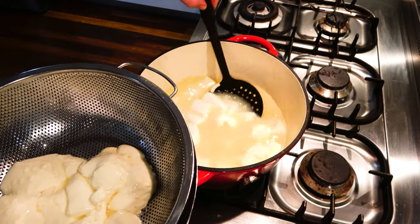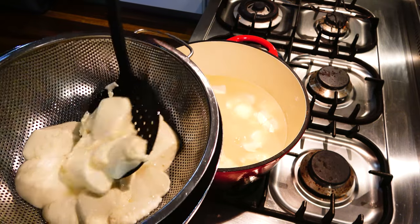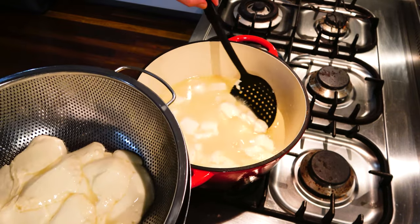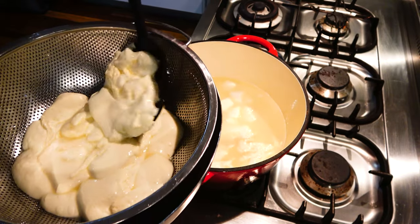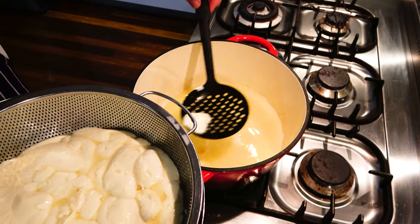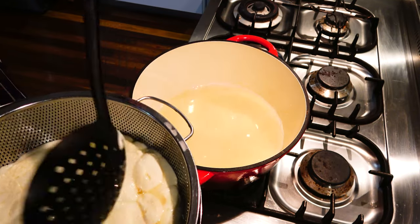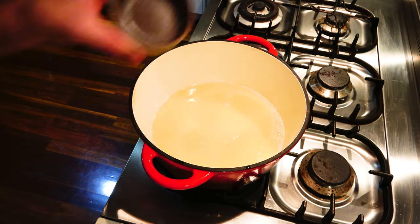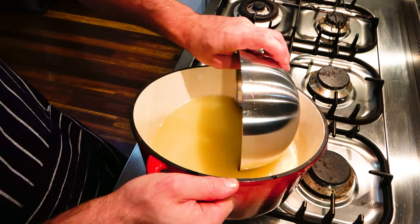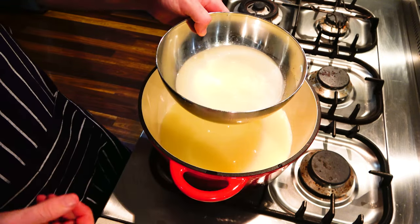Place a colander or cheesecloth-lined bowl in the sink over a larger bowl to catch the whey. Carefully transfer the curds to the colander or cheesecloth. Add half a tablespoon of salt to the pot of whey and combine. Then reserve almost half the salted whey solution to cool in the fridge while you do the next steps.